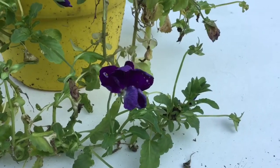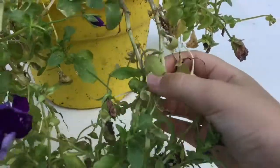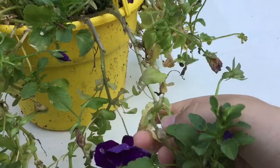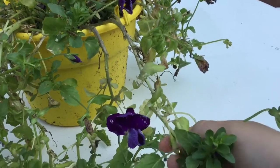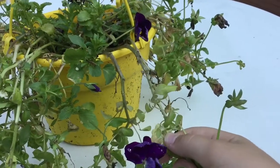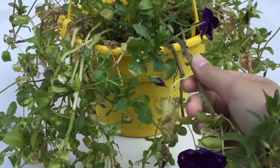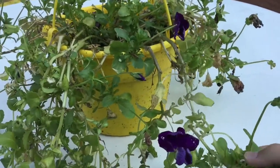So the first step is finding a point to cut at. If we take one of these branches or stems, we can see there are little nodes — there are leaves sprouting out here and here — and there's a point on each part of the stem where leaves start to sprout. If we cut it back to about here, it'll force the pansy to produce leaves and flowers up from this part of the stem, so it won't have to travel all of its energy to the end of the stem, which makes it look scraggly and leggy.